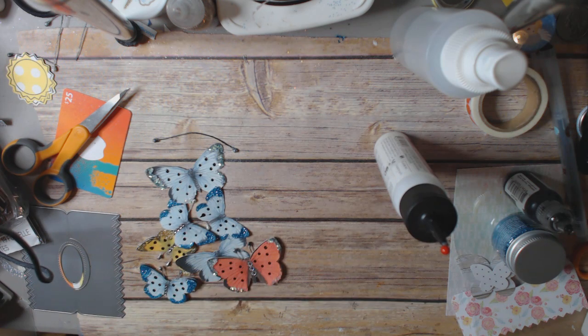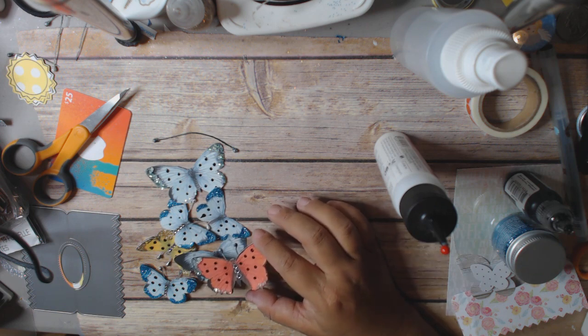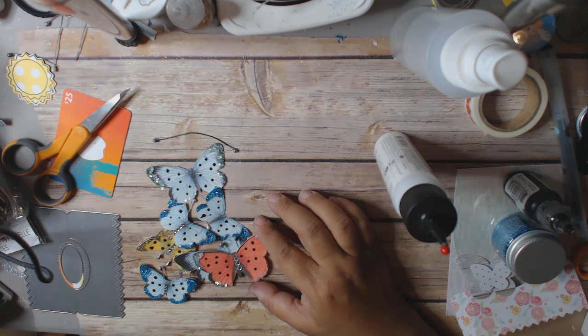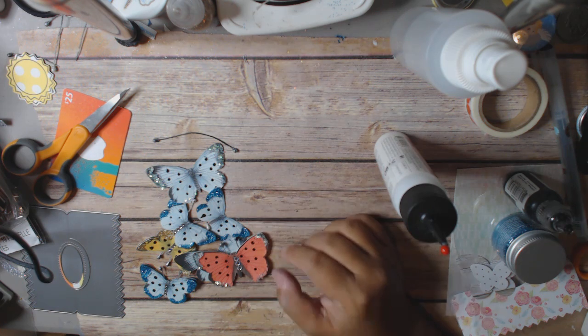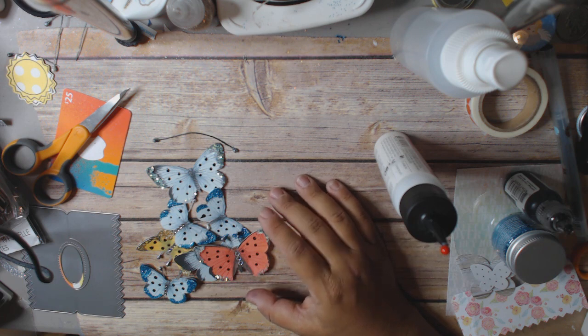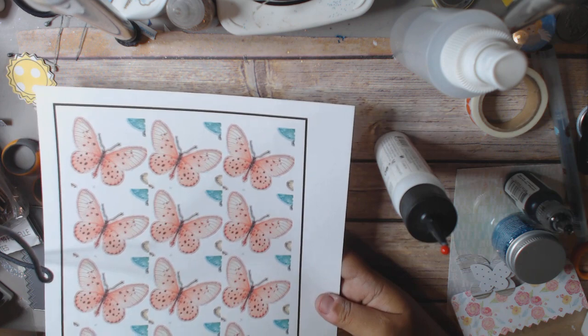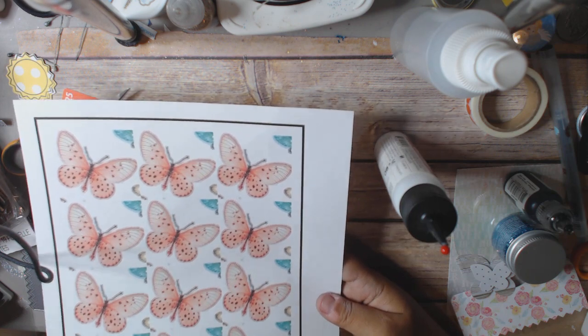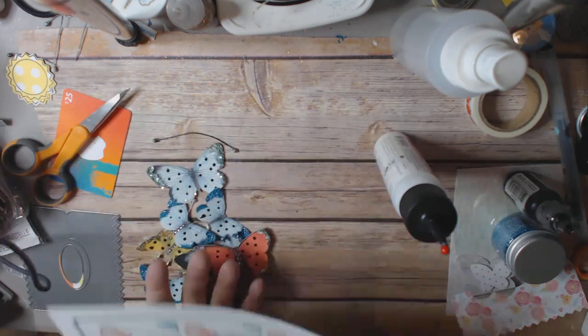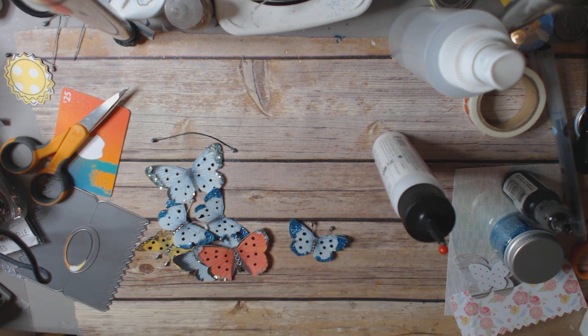So what I did was I got butterflies from the Cricut cartridge — Anna's Vintage Butterflies. It's an Anna Griffin digital cartridge on the Design Space on Cricut. Now, you don't have to do that. You can get stamped butterflies, you can use butterflies from Etsy, you can cut them out — you don't have to use a machine. I did because it was on the Cricut and these were just the butterflies that I wanted to use.